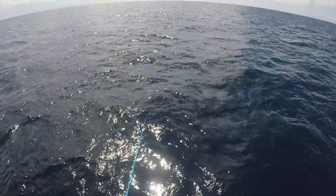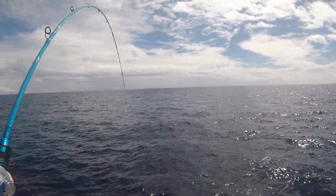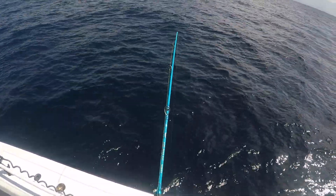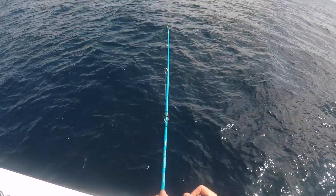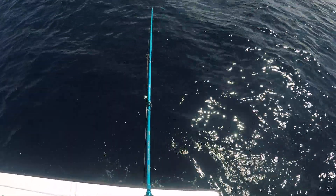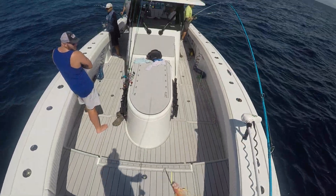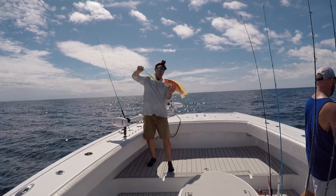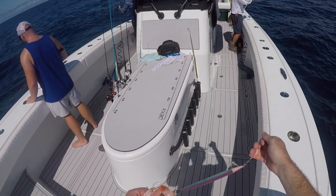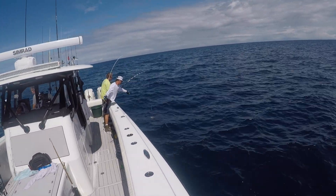Got very little time to work the reel back up. I think it's another sea bass — they love this color jig. Another sea bass, he's a little small. Y'all can see his eyeballs are poked out — that's from coming up from that deep water and the pressure down there. Throw him in the box. Got a tilefish!